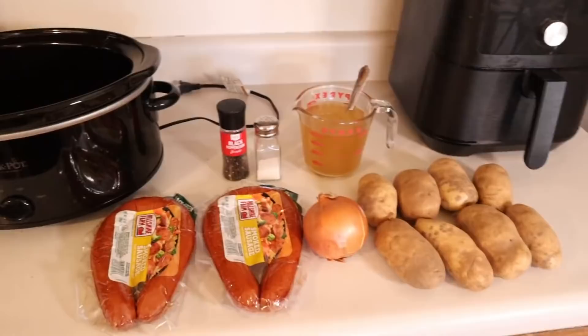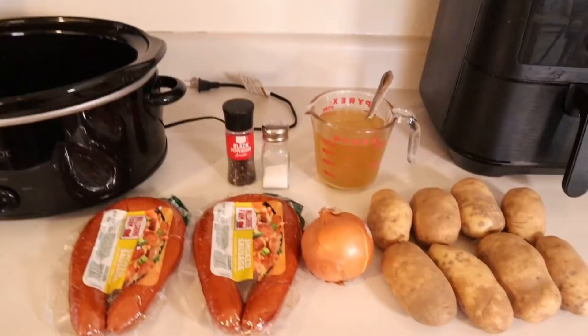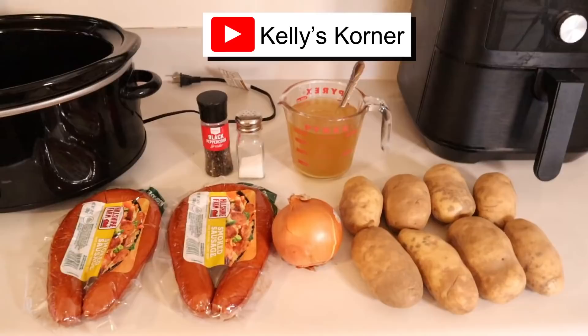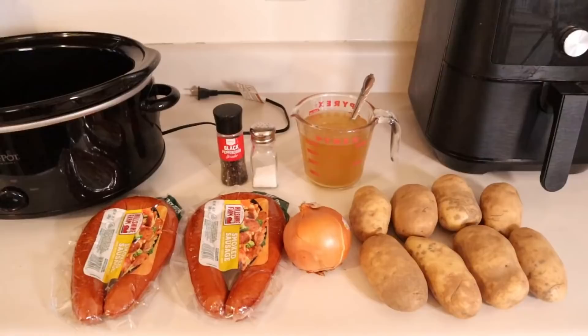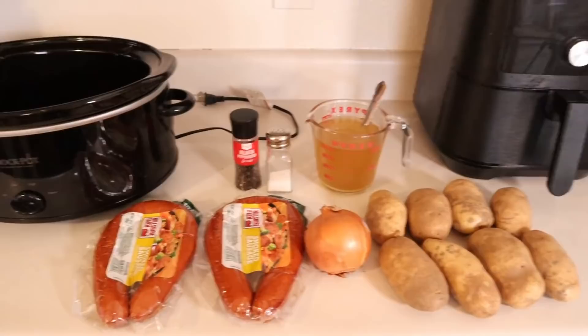What's up YouTube, G1 here and I'm back again with another video. Today I'm gonna share with you guys a crock pot recipe that I found on YouTube. The channel I found it on is Kelly's Corner, you can check her out for the recipe as well. I am doing a couple little changes to it, so this is like my little twist on it. I have tried it before and it is amazing, I love this recipe.